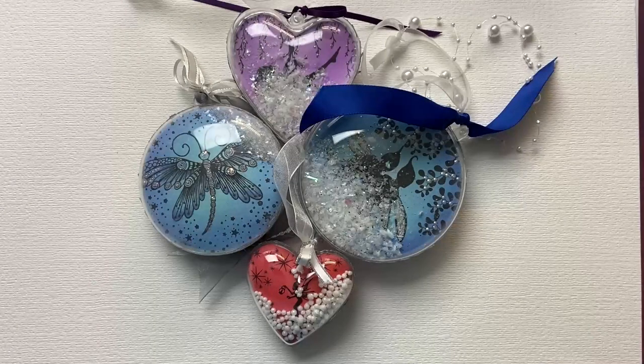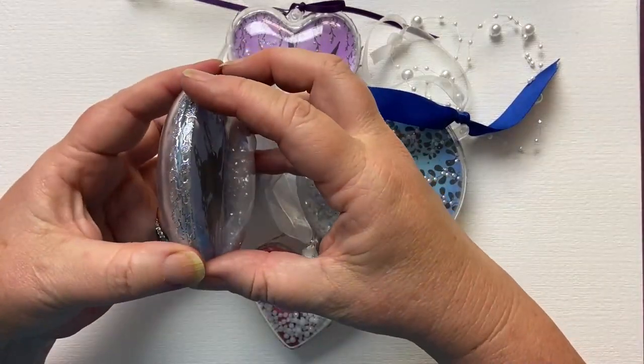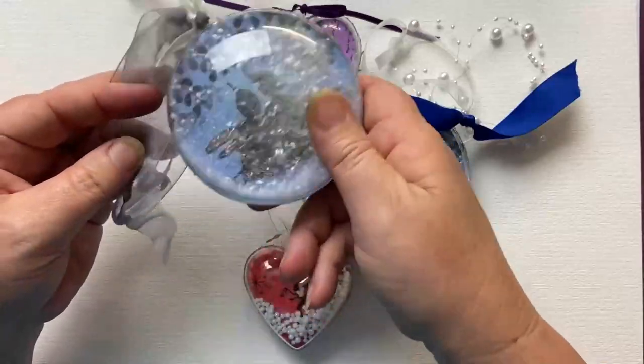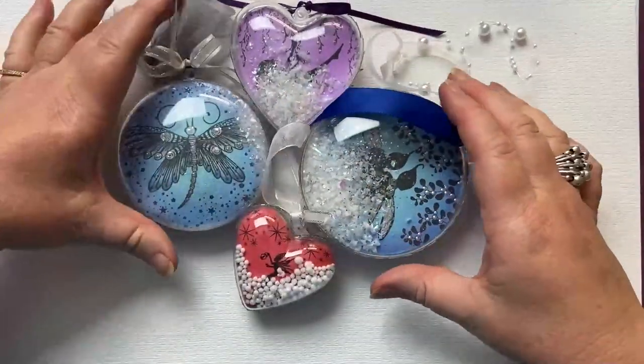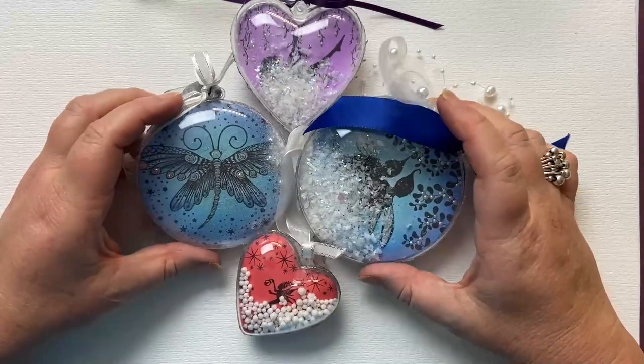Hi everyone, it's Karen here. Welcome to another Monday video with me and Lavinia Stamps. Today I'm going to share with you how I make these baubles. I think I made my first bauble like this about six years ago and they're made with two parts. I just put different types of snow into the baubles. They're so popular, I've done them at many of my workshops, and I thought I'd share with you again how I created them.